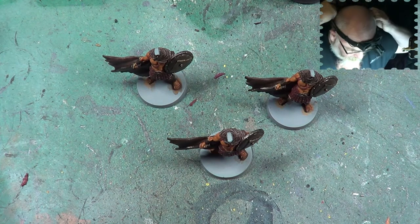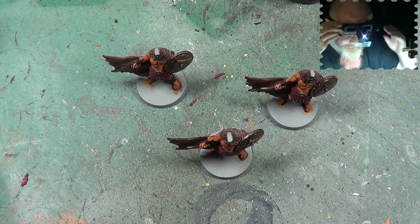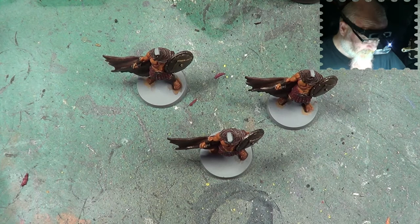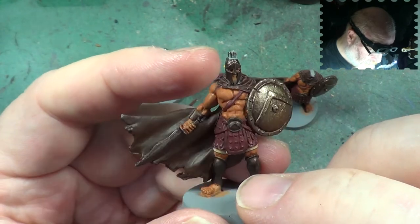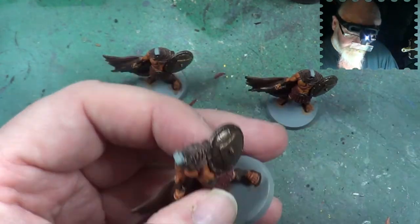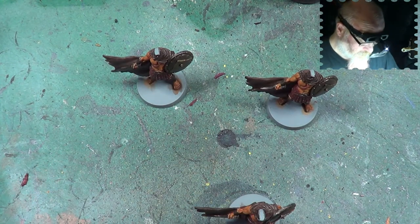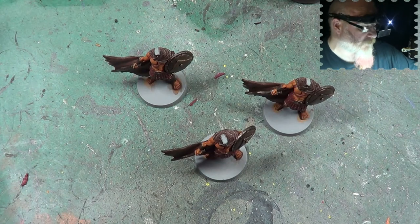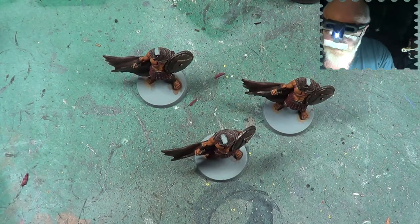First, let's put on the little head loopy thingy and crack on. We have all this flesh here that needs highlighting. The flesh we did with Ratkin Flesh - it's still flesh coloured. Going back to Ratkin Flesh, we'll pop some on our palette - palette rather.